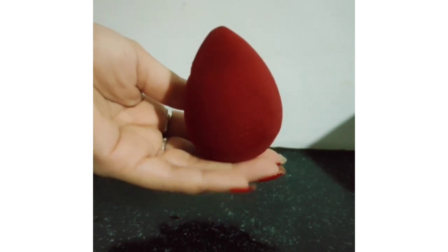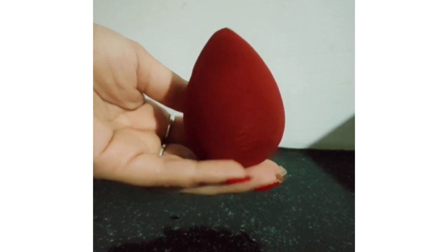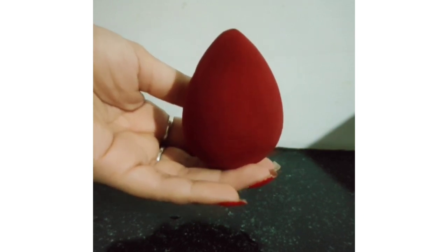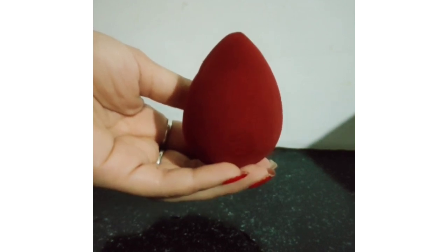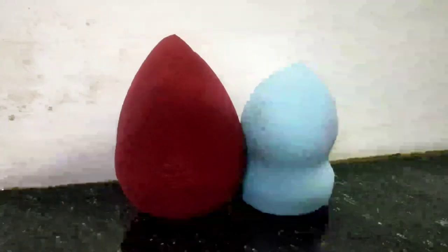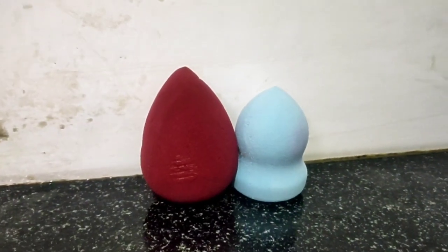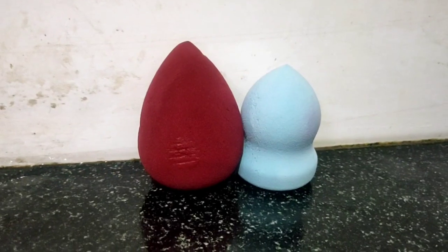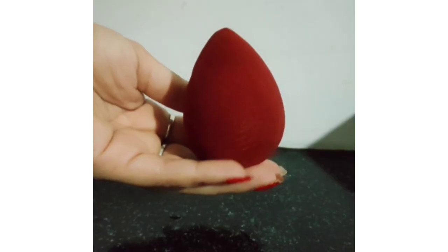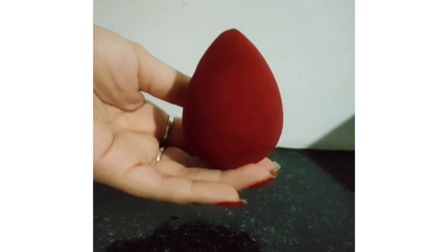Now we will dry it normally in a dry place and keep it clean. In 5 to 10 minutes it will dry completely. You can see that my beauty blender is completely dry and it is completely clean.